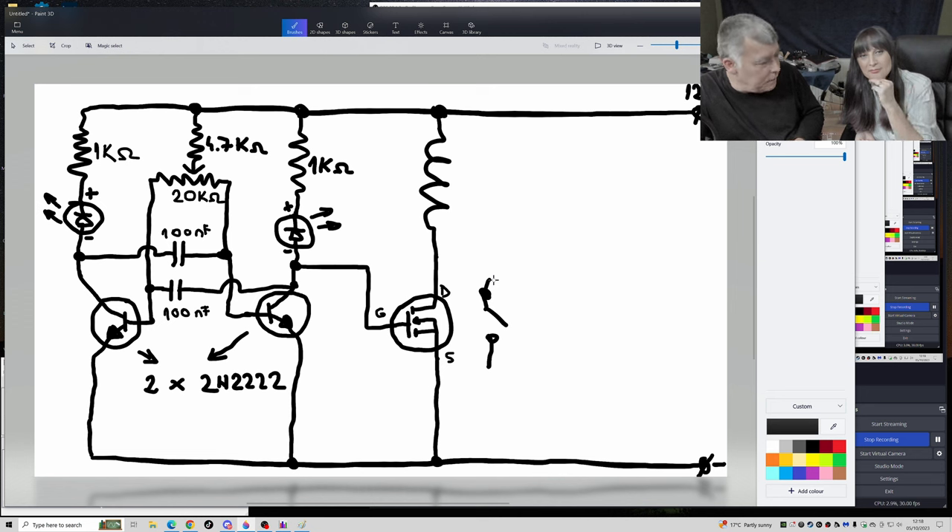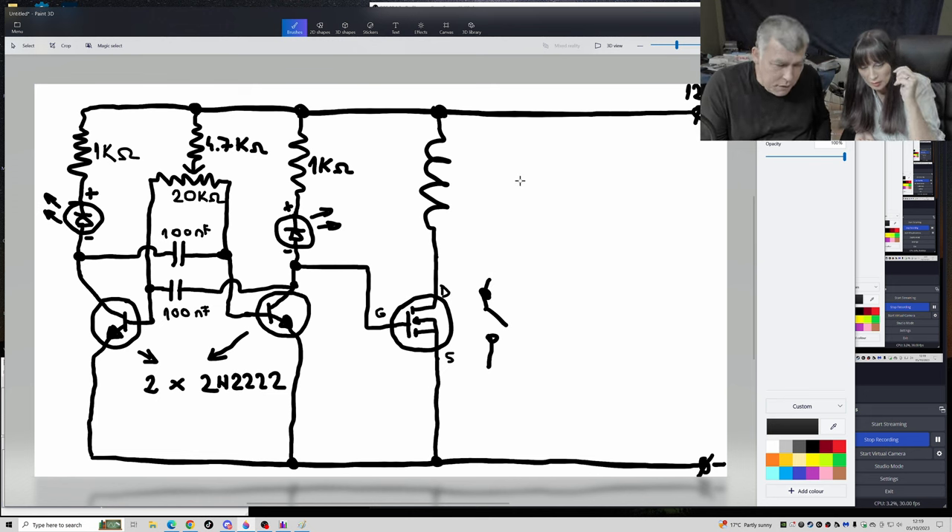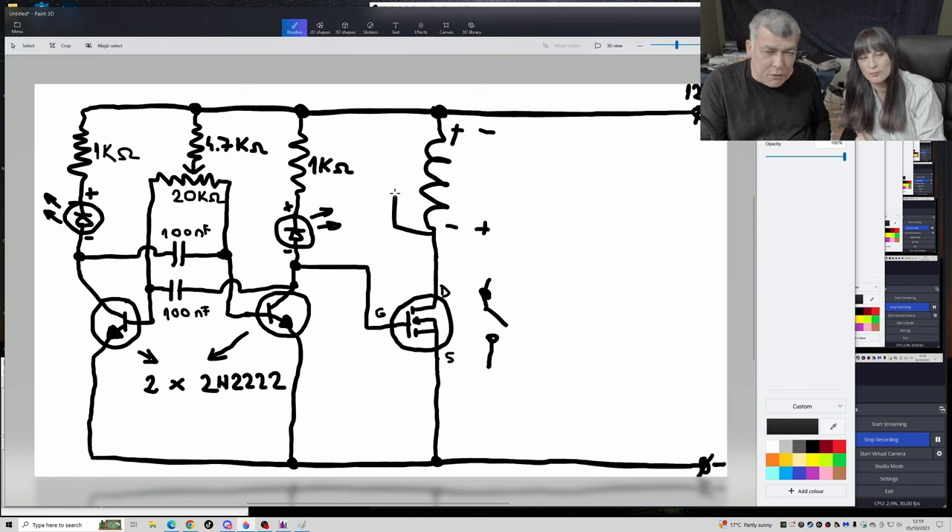When you charge the coil and then remove the power, it gives back what you charged it with — but with reversed polarity. So plus becomes minus and minus becomes plus. To prevent this flyback, we can use a diode: the plus follows the diode direction, it shorts the coil, and we get rid of the flyback current.